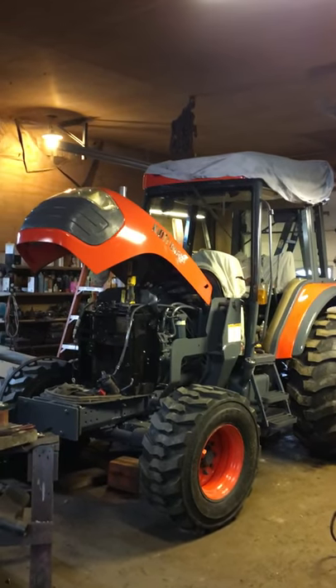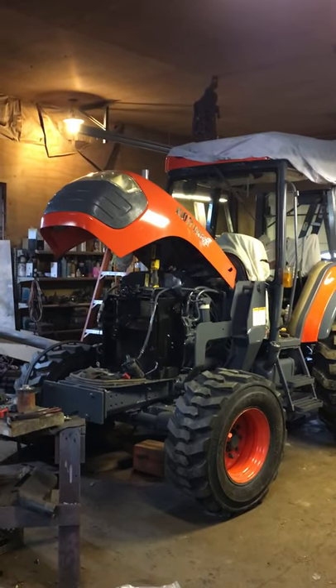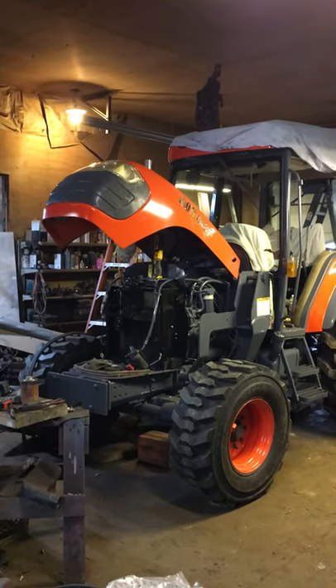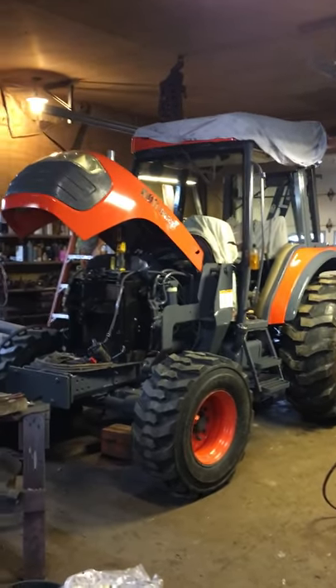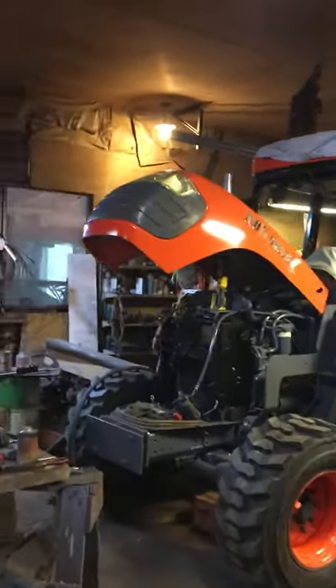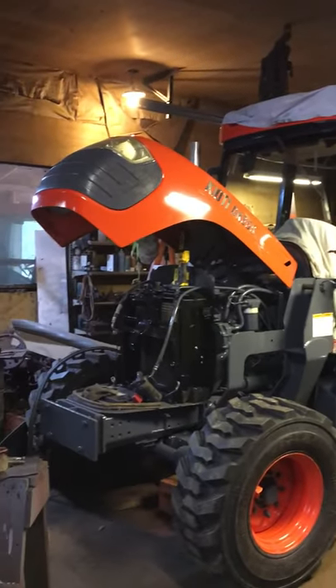Hey everybody, we're back in the shop with the Coyote Tractor — another little update about what's been going on. This morning we put the back tires on. On the weekend we put some front tires on. I put the top on this morning and we're wiring some LED lights.